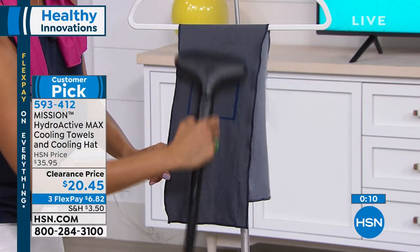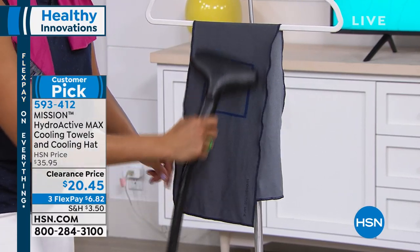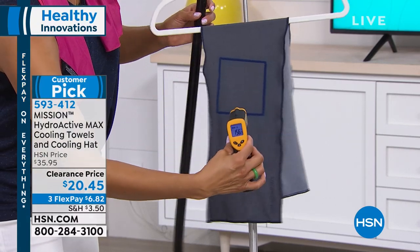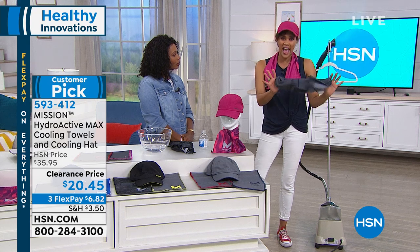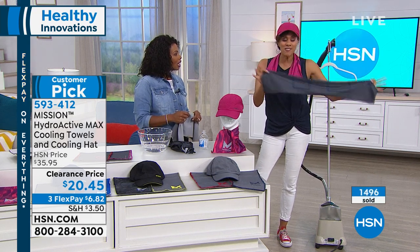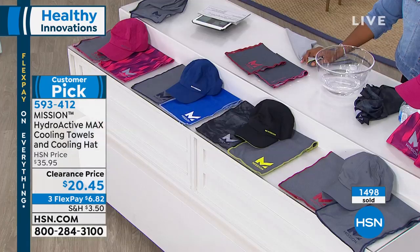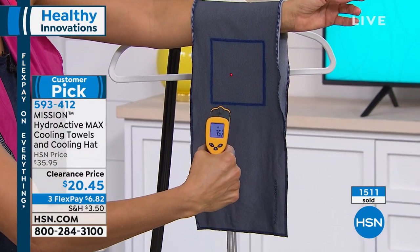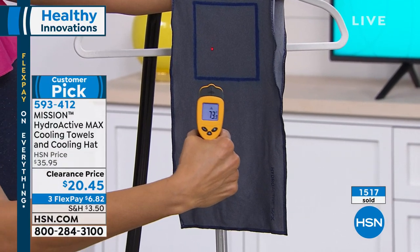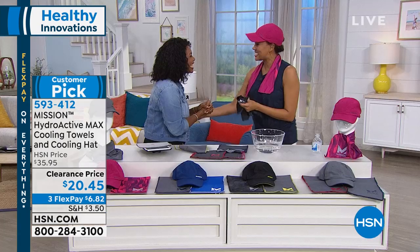Heating it up to 156 degrees with the steam to show you one more time — simply take the towel off, give it some snaps for the airflow. Water and air equals cool. We've got two hours of cooling, you can reactivate it, it's reusable and machine-washable. The temperature drops to 78 and keeps dropping. From 150 degrees — this is the magic must-have of the summer for the whole family. It's unisex for men, women, and teens on up. You're getting the hat and two towels in pink, blue, black, or gray. Go ahead and pick yours up — cool out the summer!